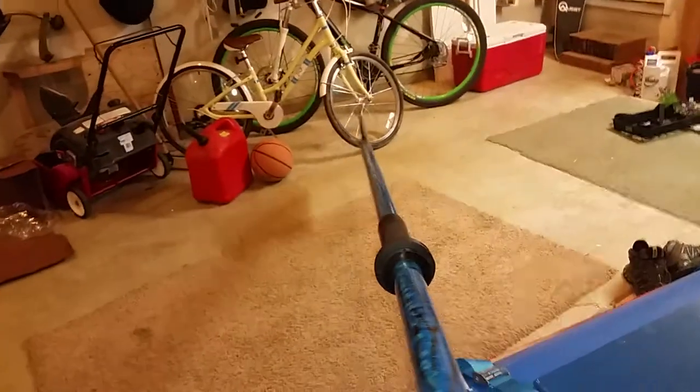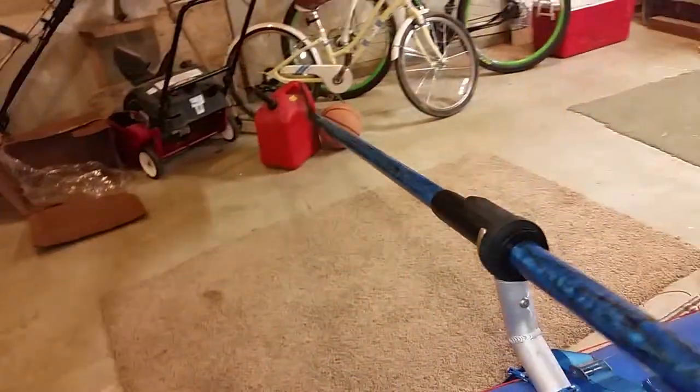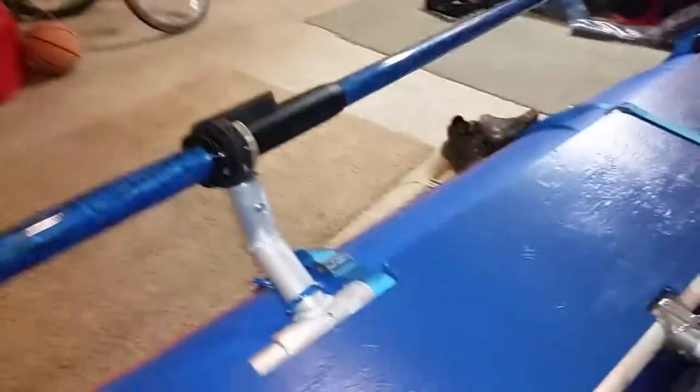Obviously it's heavy, but there's very little pressure needed to hold it down, so we're going to give them a try. The blade is kind of shaped with the back stroke — we will see.